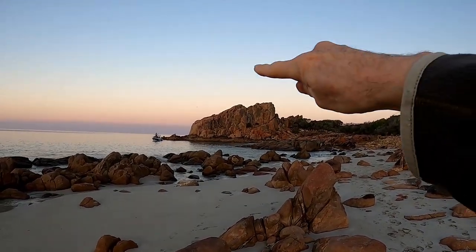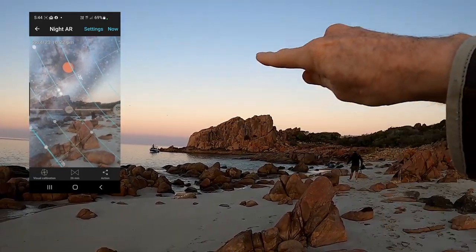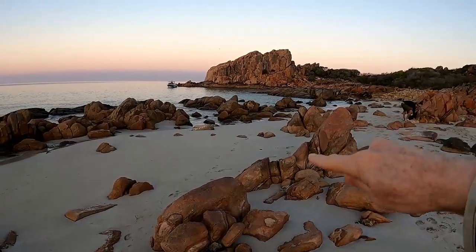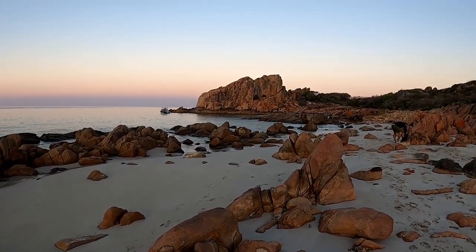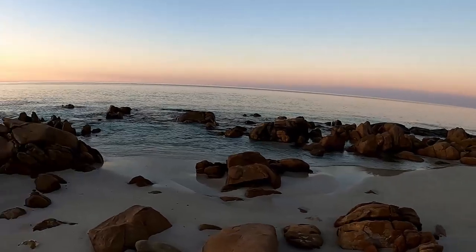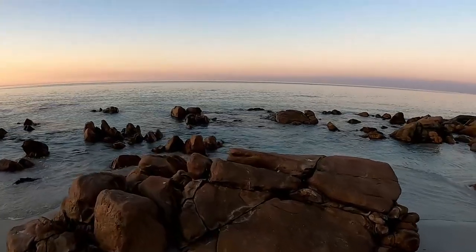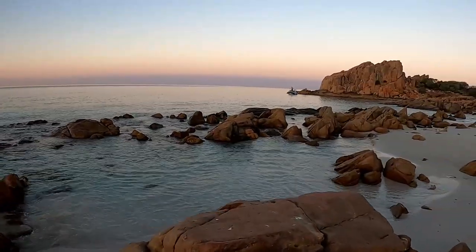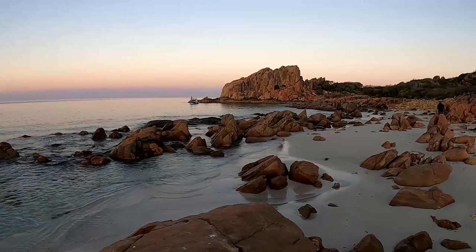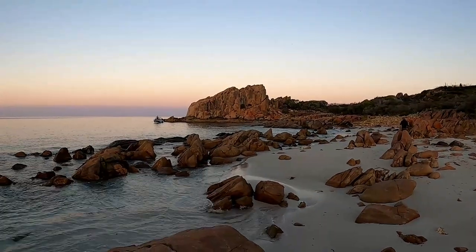We're going to get the Milky Way core just rising up through this region here, which will be perfect. We've got some nice leading lines with the rocks just here, so this looks like it would be quite a nice location to start. Walking around there are quite a few different opportunities here — this looks quite good too. Yeah, I think we're definitely going to have no trouble finding somewhere interesting to shoot.